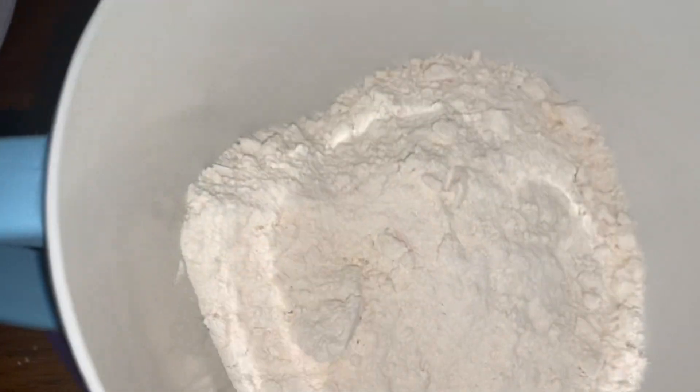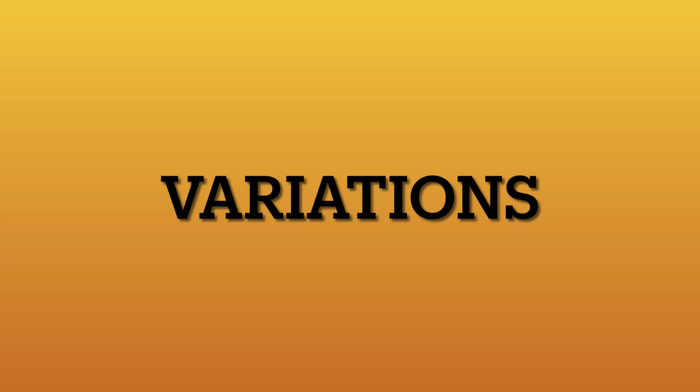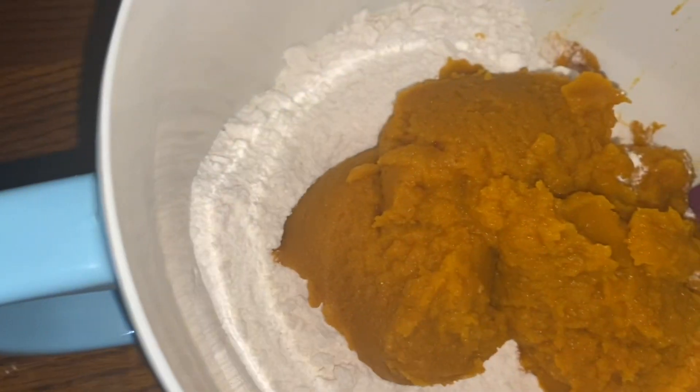I'm going to be using a 15-ounce can of pure pumpkin. However, you can use pumpkin pie mix, which will have the spice in there for you, or you can use a spice cake mix, which will have the spice in there for you. So a lot of different things that you can decide to do to get to the final picture.